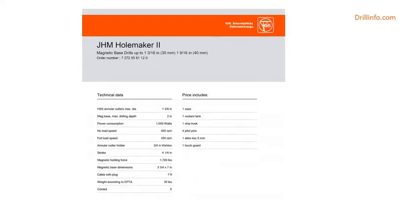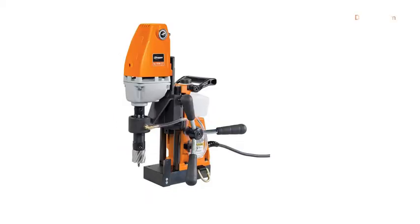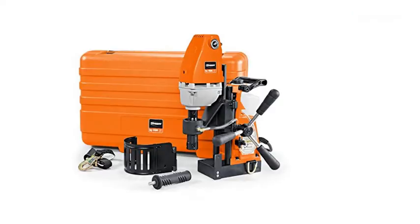Only Slugger by Fein offers integrated safety shields and Smart Magnet Circuitry that does not allow the drill motor to turn on in unsafe magnetic holding conditions. Smart Magnet Circuitry will also shut down the drill motor in the unlikely case of the drill breaking away from the workpiece.